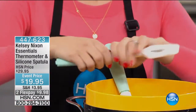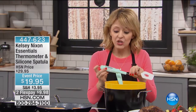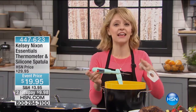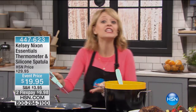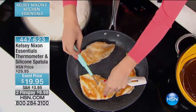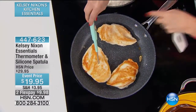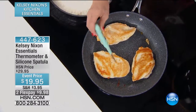Anytime you're cooking a protein — whether it's chicken, roast, or pork — this is an insurance policy on getting that nice juicy meat. It could be as fancy as a Thanksgiving turkey or as simple as cooking chicken breasts on a weeknight. Just knowing you don't want to overcook and get something dry, simply sticking this in there gives you an instant read and guarantees juicy chicken breasts.